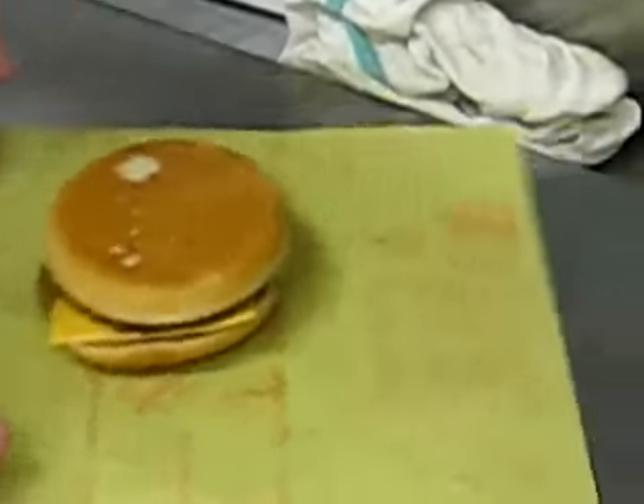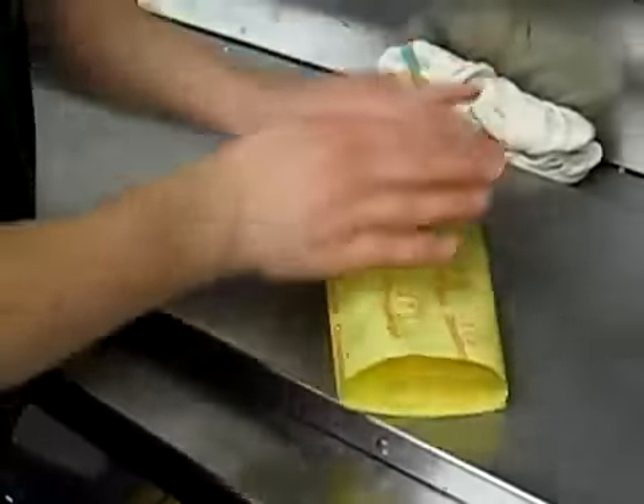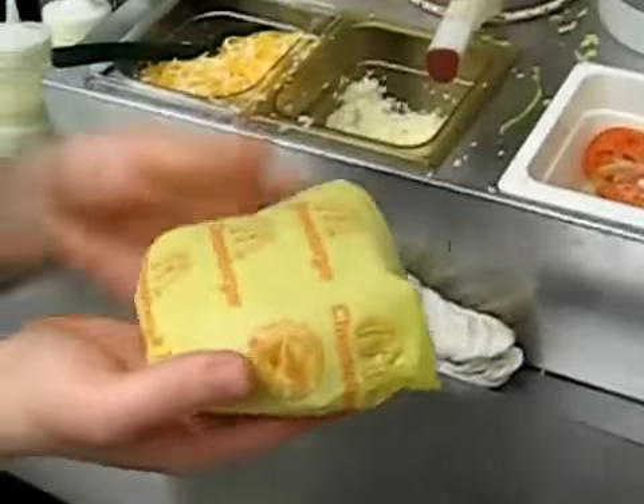And then, you fold it. Ta-da! Beautiful burger. That's how to make burgers. McDonald's style.